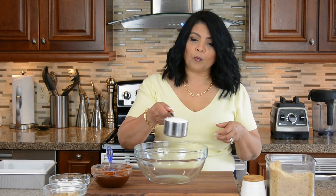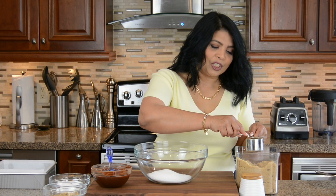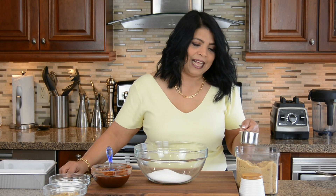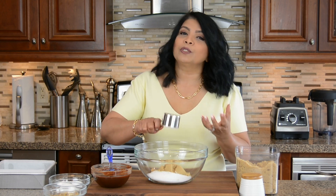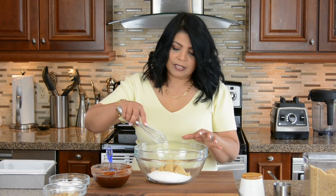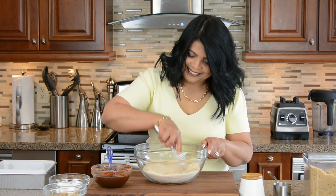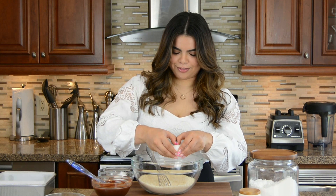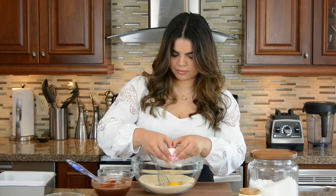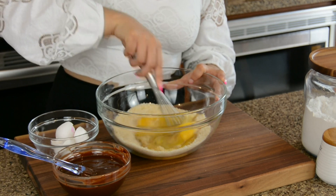We're going to use one cup of white granulated sugar and half a cup of packed brown sugar — press it down to get a nice packed half cup. This gives the brownies a nice chewy texture and that lovely molasses flavor. Let's whisk and combine the two sugars together. Then we'll add in three large eggs at room temperature, cracking them in carefully.